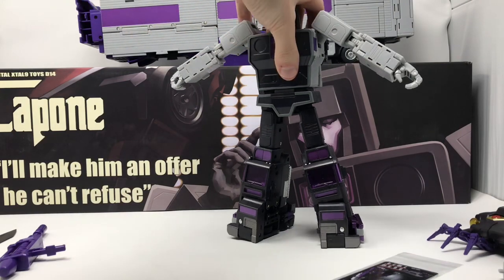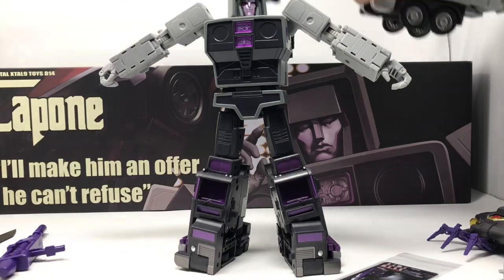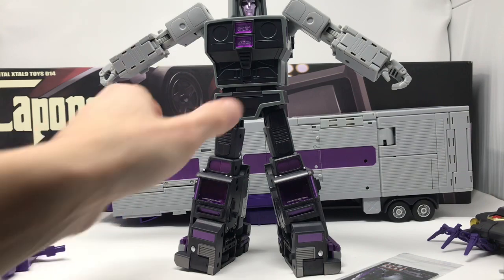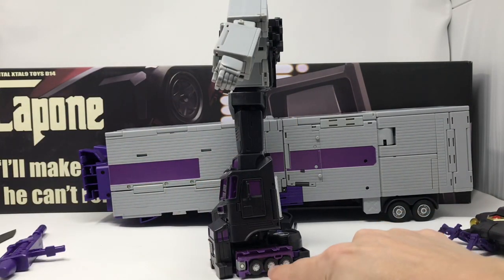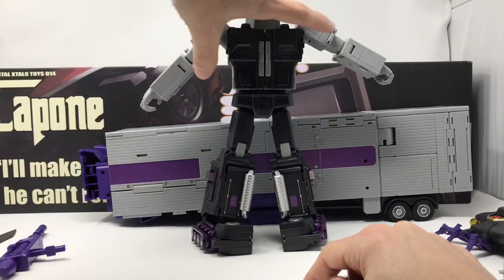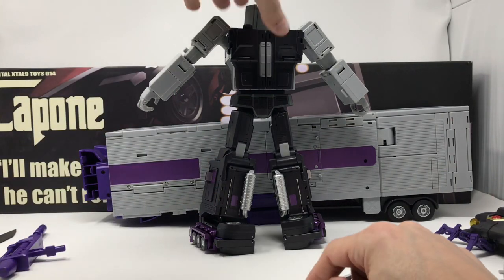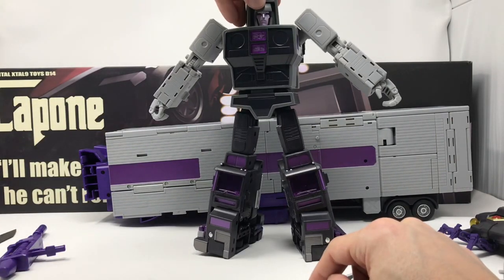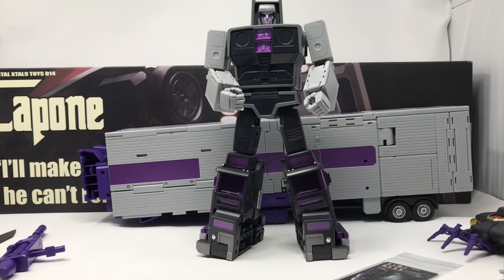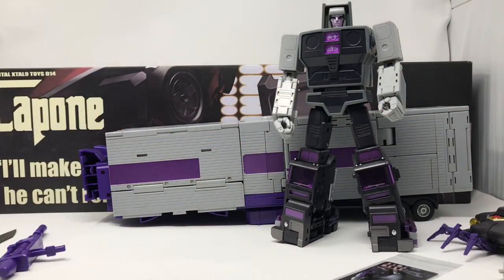Look how much of this trailer is not used in Motormaster's main robot mode — that's a lot of leftover trailer. Cool little details: the three wheels come up just like in the cartoon. The back of the figure is absolutely gorgeous — no kibble, nothing lying around. Really stellar job with the bot mode for Motormaster.